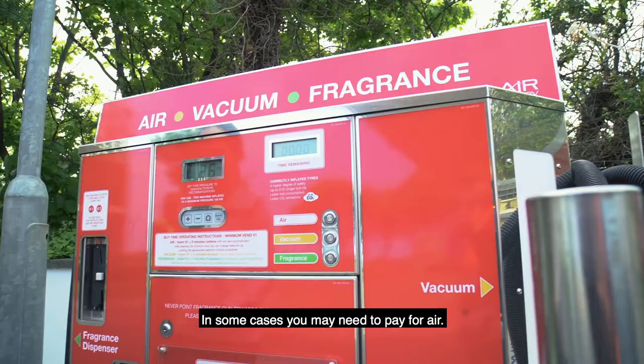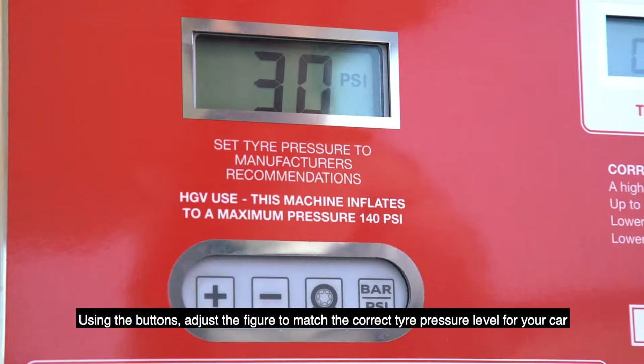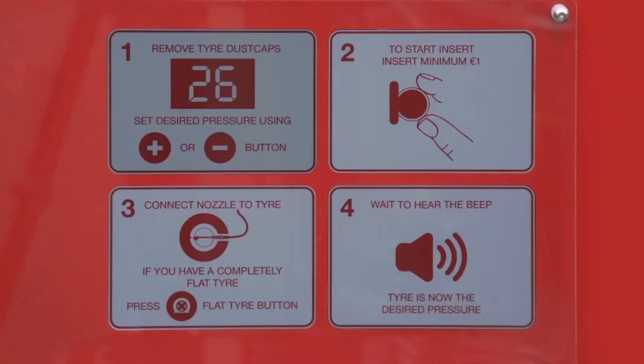In some cases you may need to pay for air. If so, insert a coin into the machine. Using the buttons, adjust the figure to match the correct tyre pressure level for your car, or follow the instructions on the machine.